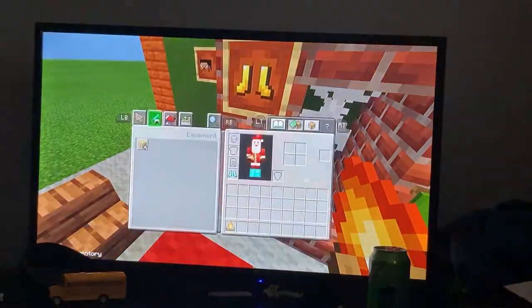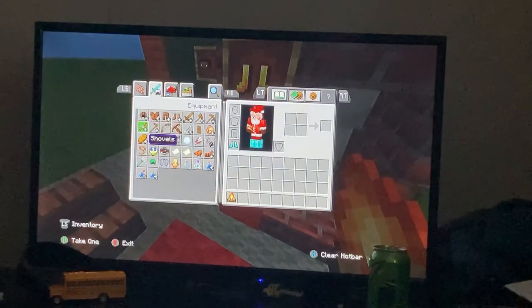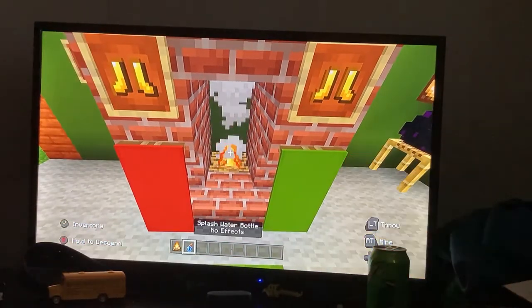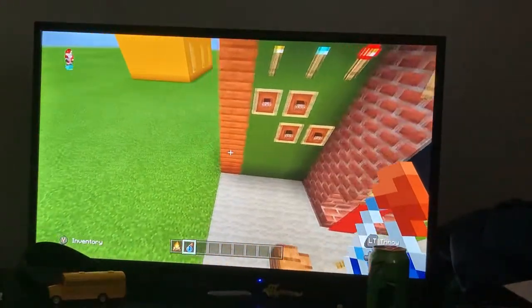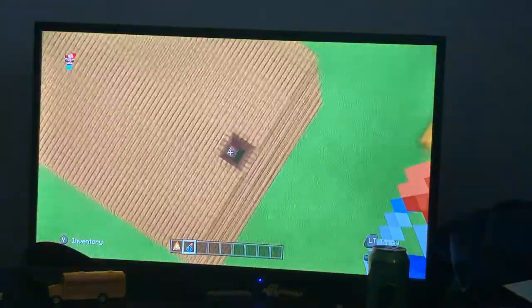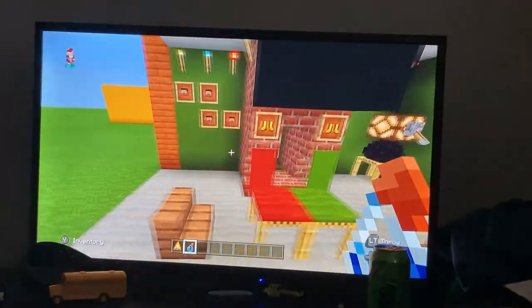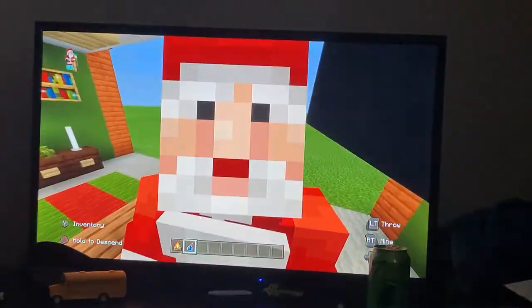And that is how you make a chimney for Santa — a chimney you can slide down. To test it out, come to the chimney and slide Santa down — boom, he's in your house! I guess it's also a passage for other visitors, but it's meant for Santa.